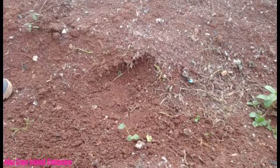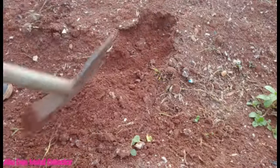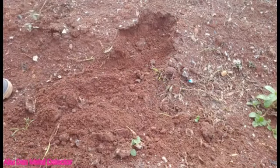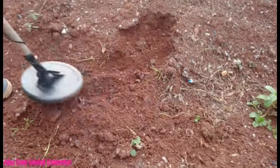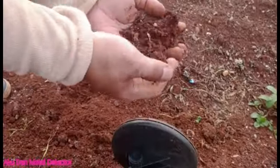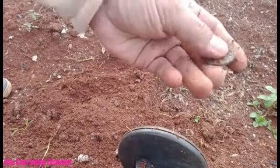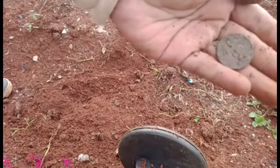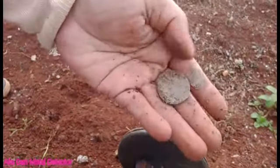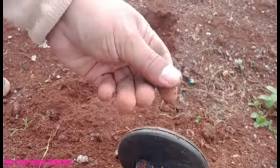Lanjut. Oke sahabat, ada lagi nih kita gali. Apa ada sini? Jangan sampah juga. Coba tes dulu sahabat. Nah, di bawah sahabat. Wah, nemu lagi sahabat! Koin sahabat, koin nih! Hahaha, koin! Nggak tau koin berapa nih sahabat. Oke, lumayan, kita bawa pulang aja dulu.